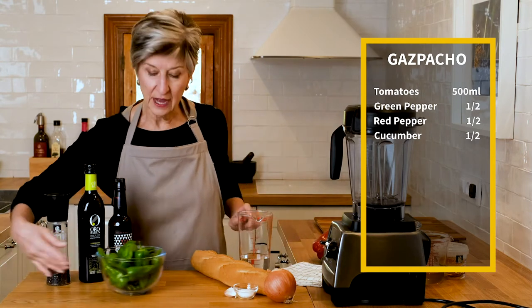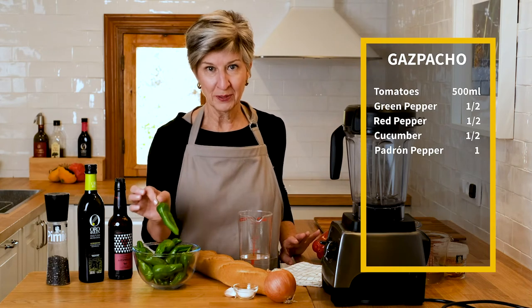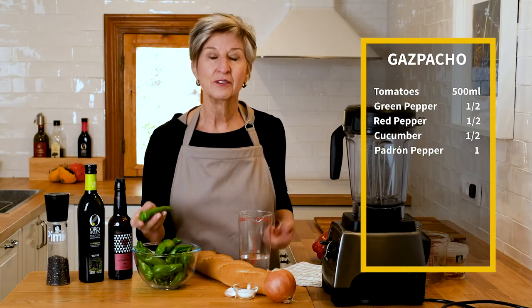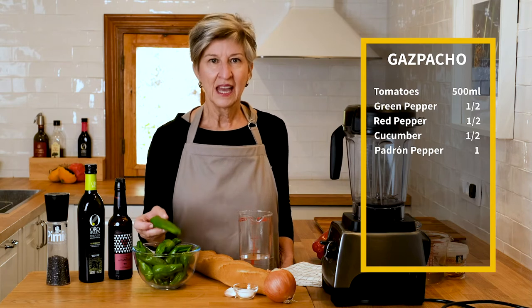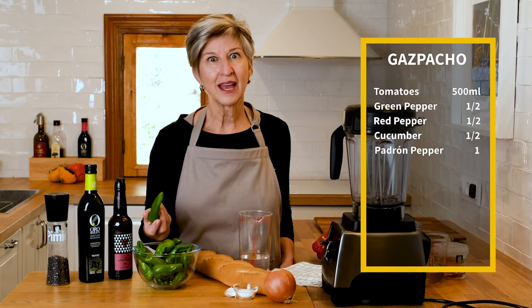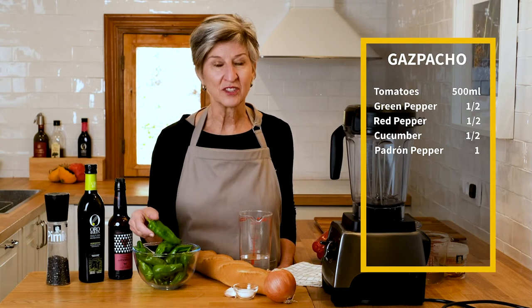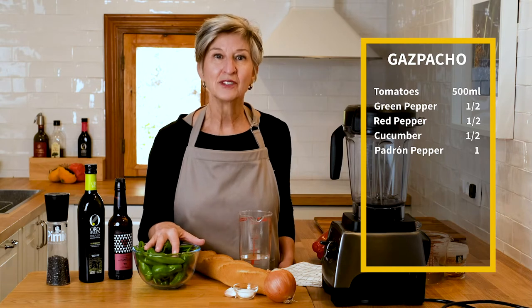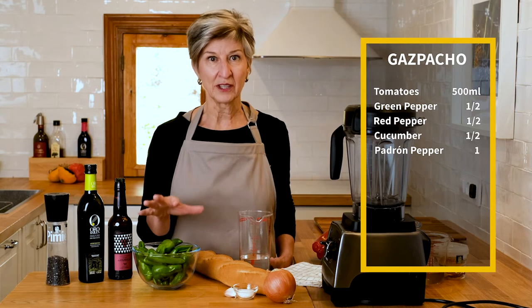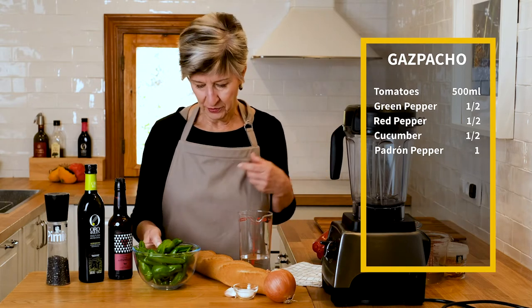Just for fun — because when I was out in the garden I harvested some of those padrone peppers that I featured in a video on tapas the other day. A hundred of them are mild, but one in a hundred has some kick to it. So we're going to play a little Russian roulette today. I'm going to pick one of these and throw it in the blender too, and see if we come up with a spicy gazpacho or the traditional mild and very flavorful gazpacho.